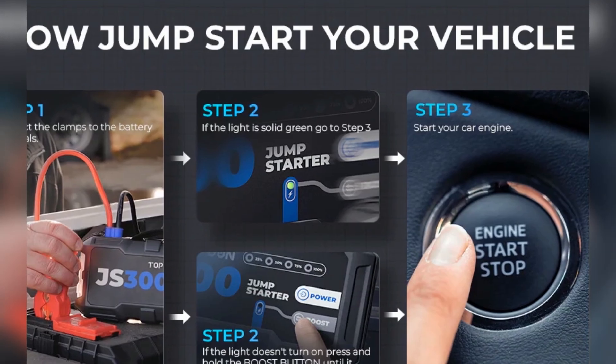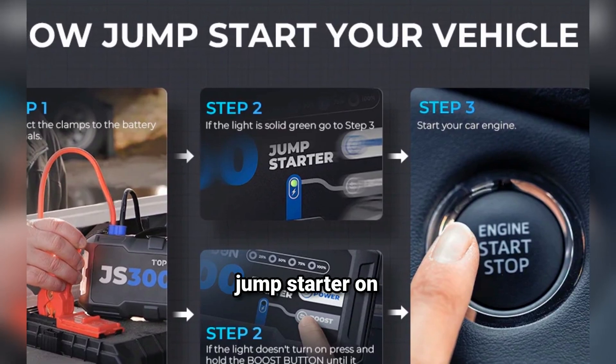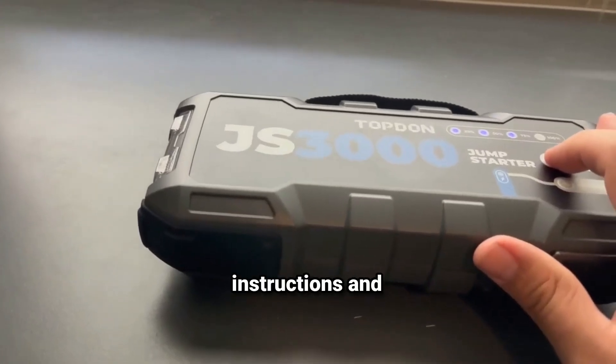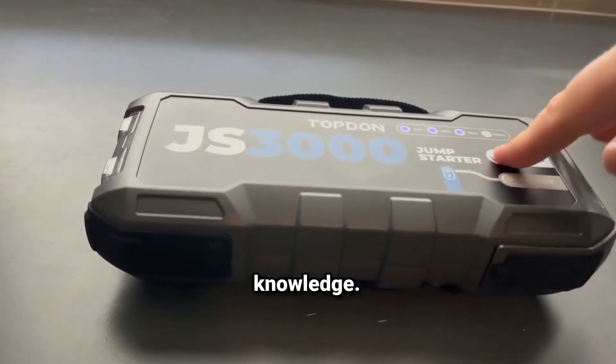Benefits — cost-effective: avoid costly roadside assistance fees by having a personal jump starter on hand. User-friendly: most units come with clear instructions and intuitive controls, making them accessible even for those with limited automotive knowledge.